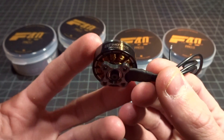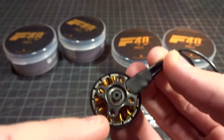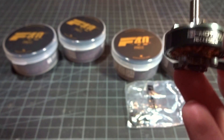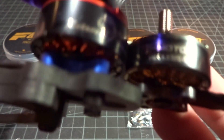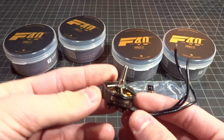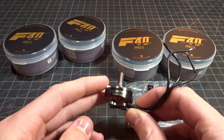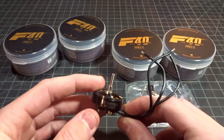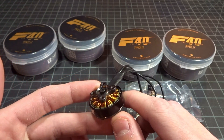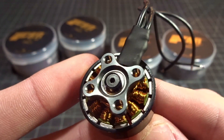It features a naked bottom design with a 16x16 mounting pattern, which is really nice. However, the base is 2mm thick. Comparing it to some Brother Hobby motors here — their base is 3mm. They moved to 3mm because with 2mm, in a really hard crash where the arm breaks, you can sometimes bend it. It's not really a big issue, and the 2mm does save a little bit of weight.